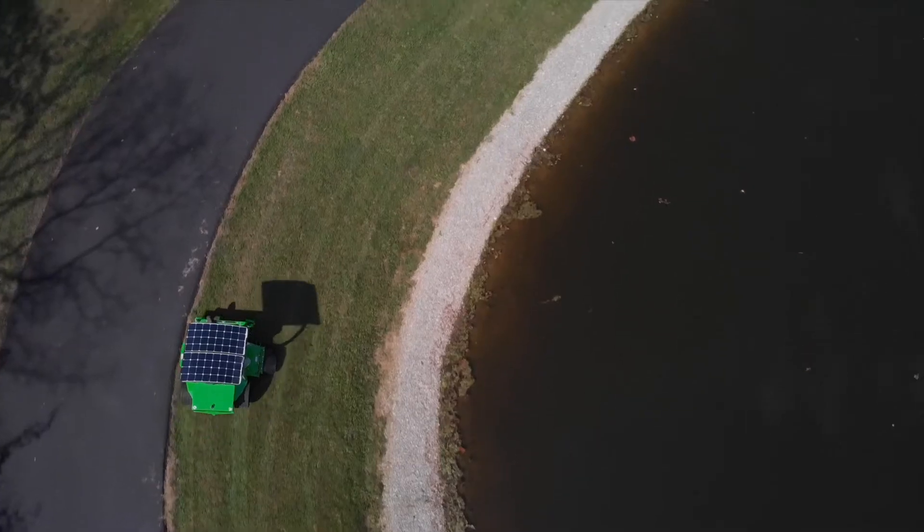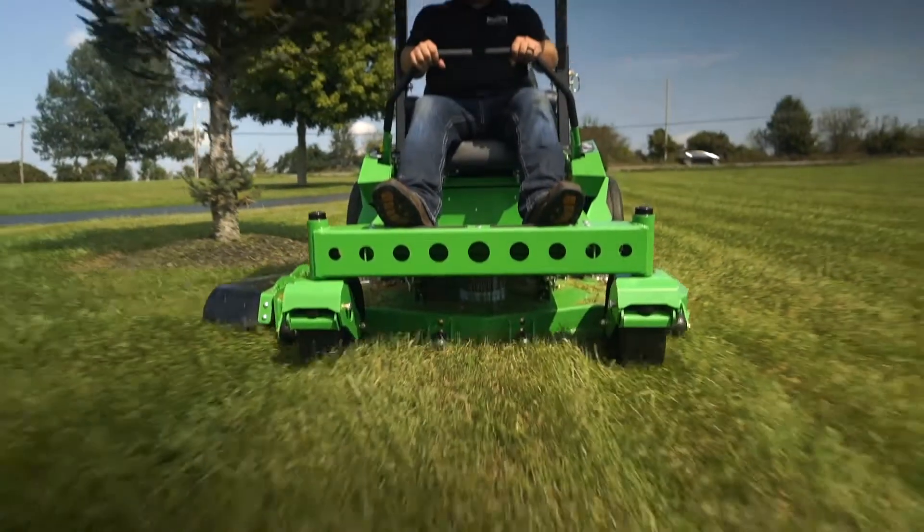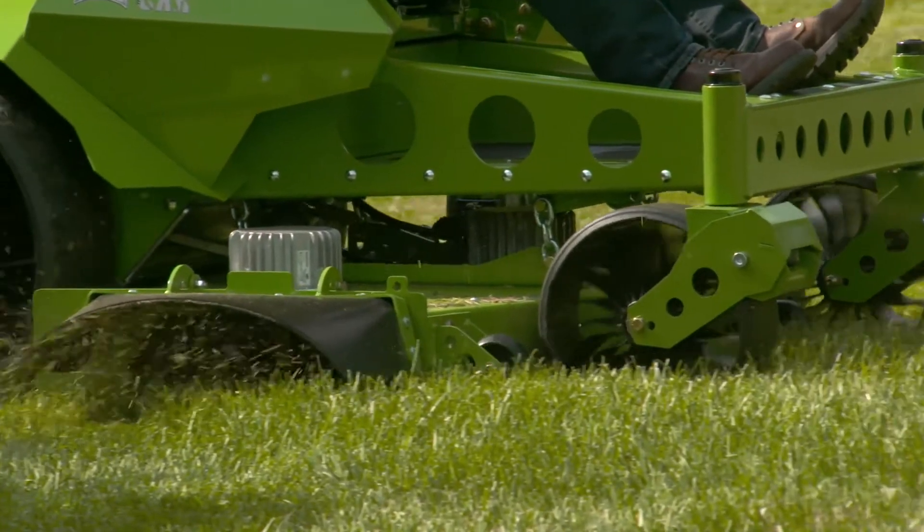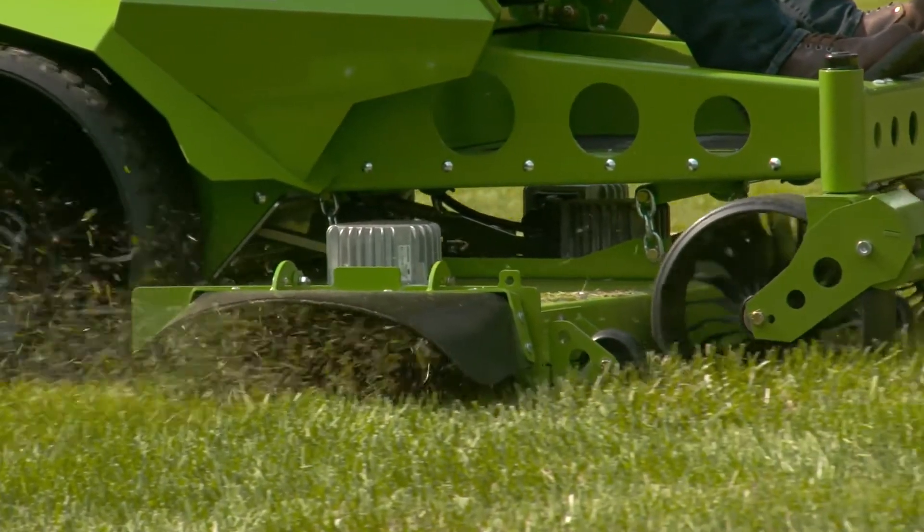That makes a big difference to anyone in the public or around the mowing areas, especially hospitals and schools. Also, the maintenance on our equipment is much lower. There's very little routine maintenance, if any — just sharpening blades and putting a little grease in the front wheels. And of course, there's zero fuel to buy. So that's another big advantage. You save a lot of money with our mowers.